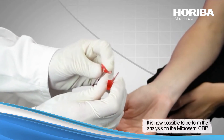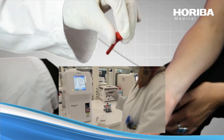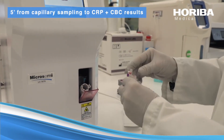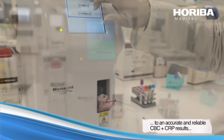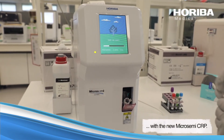It is now possible to perform the analysis on the Macro-Semi-CRP. It takes only 5 minutes from a capillary micro-sampling to accurate and reliable CBC plus CRP results with the new Macro-Semi-CRP.